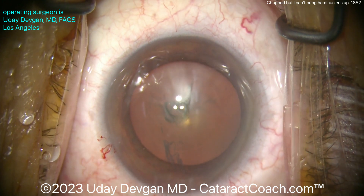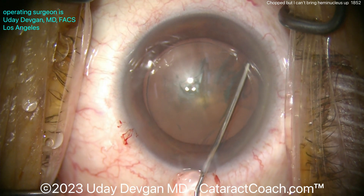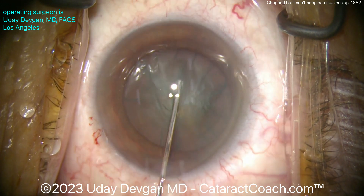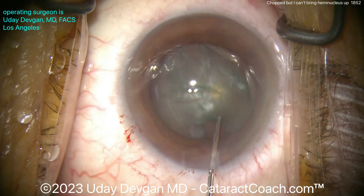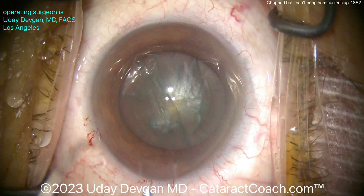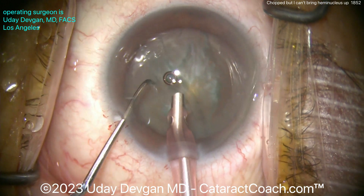Here comes the hydrodissection — again, this is not the issue, because you'll see it's good hydrodissection. This fluid wave, another fluid wave, looks pretty good. Look how you lose viscoelastic from the main incision. Let's tap down the nucleus — does it spin? If it does not spin, you will not win. But this is definitely spinning; we like it. Now going with the phaco probe bevel down — watch carefully, here comes the chop.